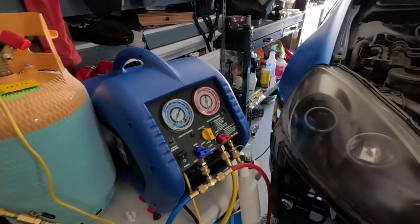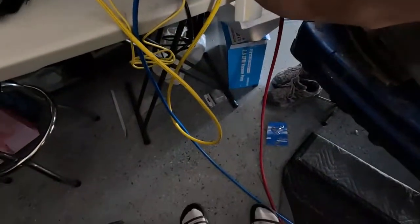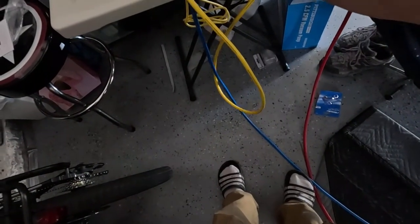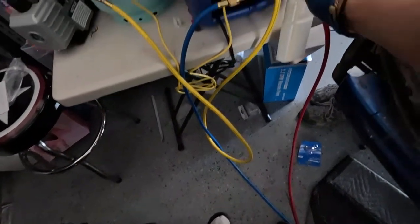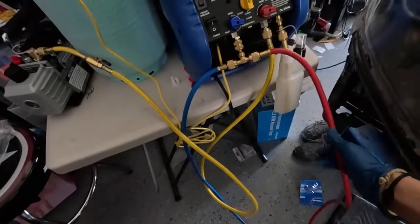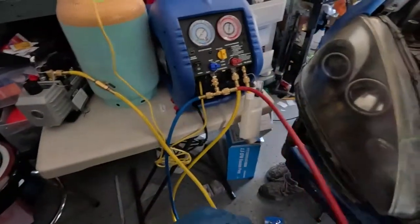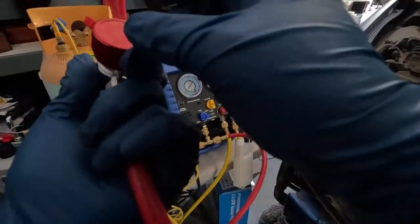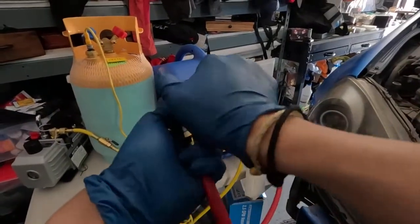I have it connected to recovery. This T-fitting — I have the red pipe for the gas low pressure and the red for the liquid high pressure. Right now it's connected to the vacuum pump, which will vacuum out all the contaminants and air. To do that I'll tighten all these knobs.